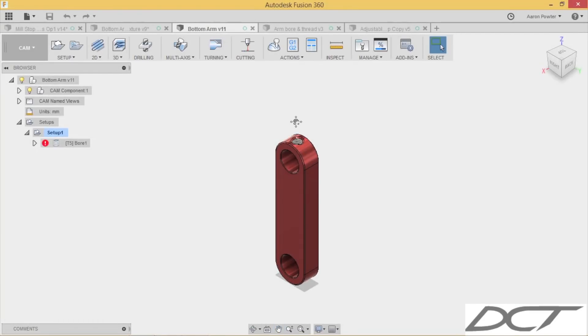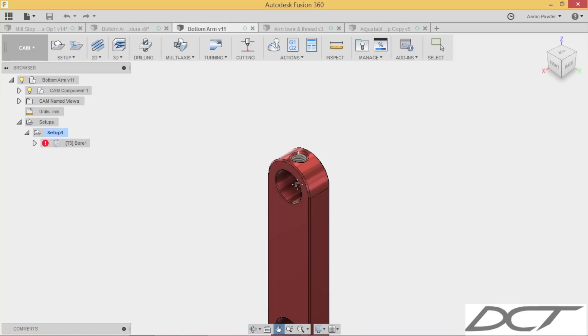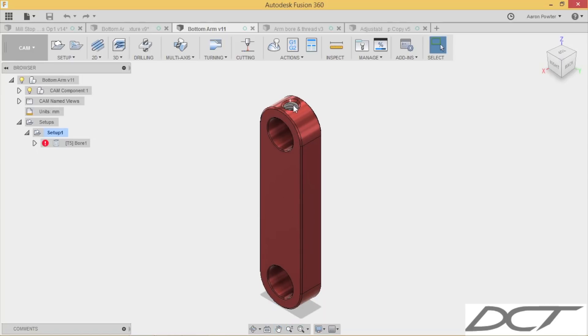Now that the arms are all cut out, there's one more thing left to do: put this little set screw hole in here in the bottom arm at the top.